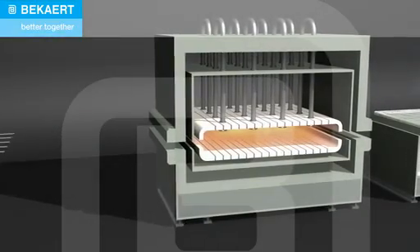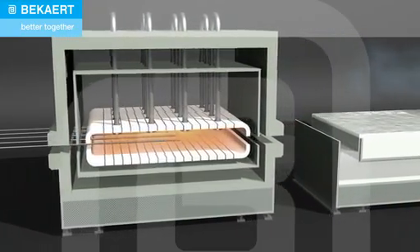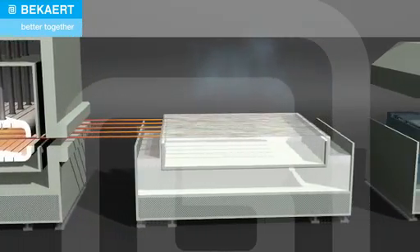During patenting, the wire is continuously heated to about 1,000 degrees Celsius, rapidly quenched and held for some seconds at about 550 degrees Celsius to allow for a full isothermal transformation into sorbite.